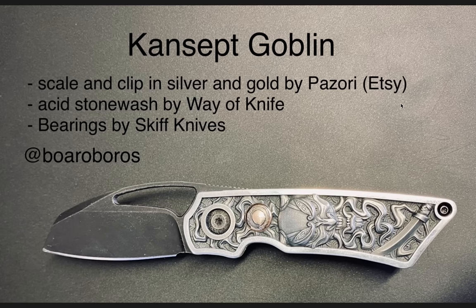Wow. As far as knives that I don't expect custom scales to be made for, the Concept Goblin might be the first or the last. I did not expect anyone to make custom scales for the Concept Goblin, let alone something this detailed. I was blown away by this scale and clip in silver and gold by Pezori on Etsy. I kind of initially felt like Etsy was a cringy place to get knife stuff, then I thought, what am I talking about? Obviously here's an example of something really cool that came from Etsy.